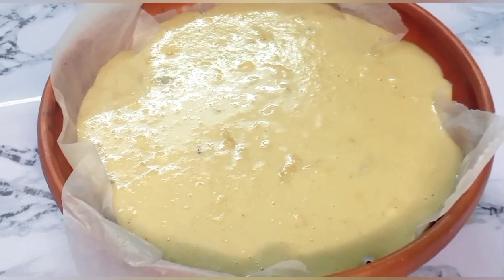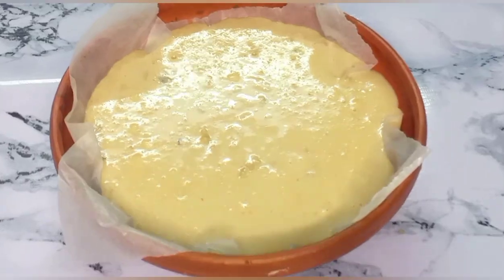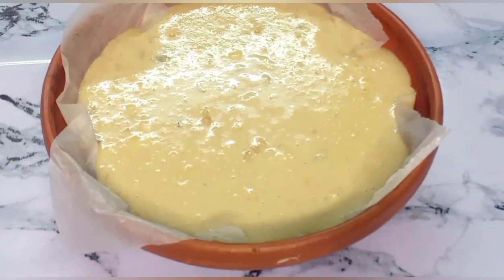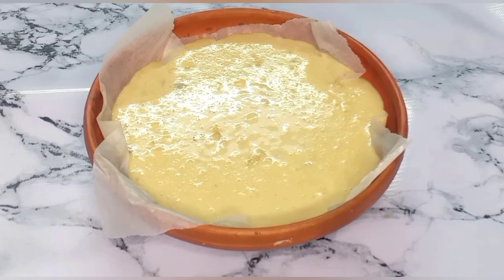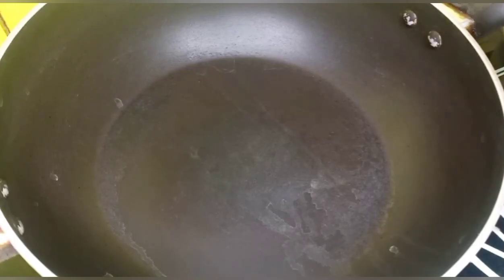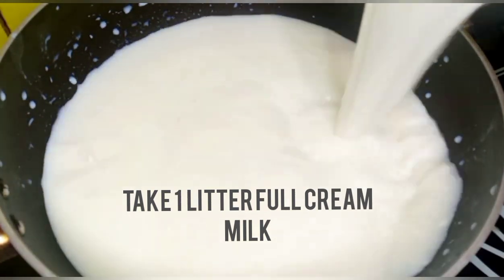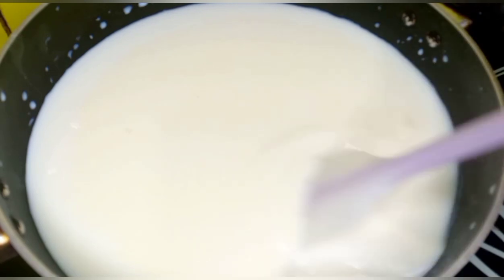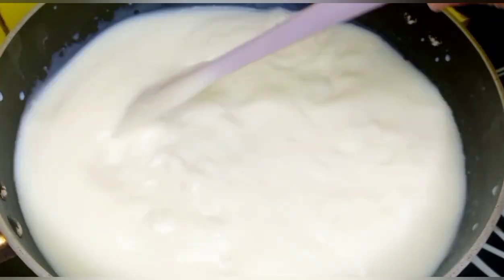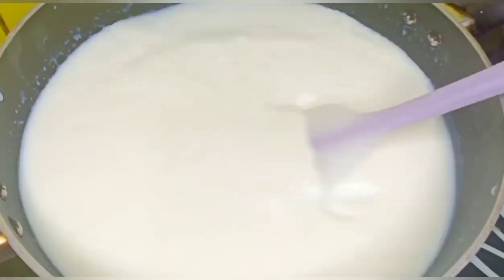Hello everyone, assalamualaikum, welcome back to my channel. This is our winter special recipe, episode 1. I will show you how to make this dish. We have 1 litre of full cream milk, and we will keep it on medium to high heat.